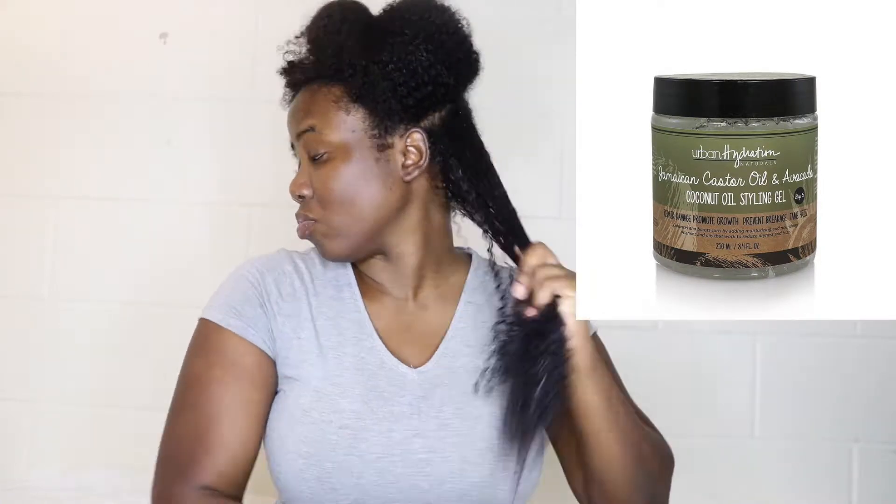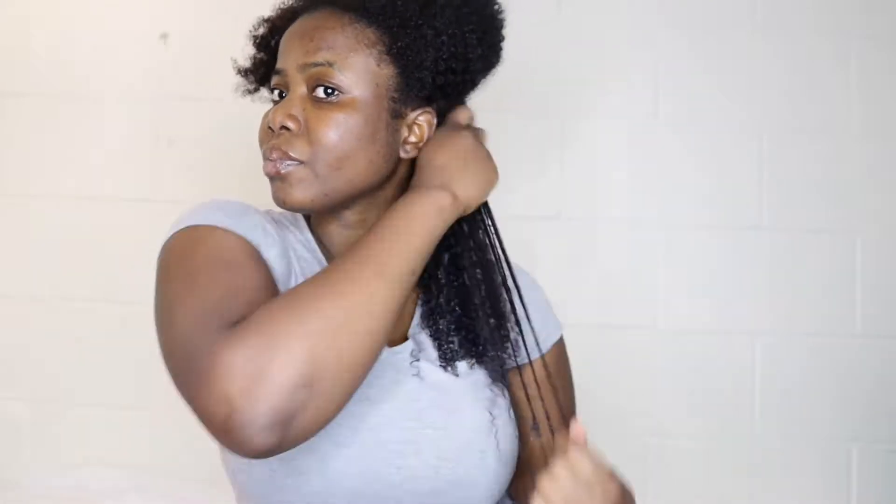The gel really clamps and defines your curls. I really love it — it's a super defining gel that does a great job. I went all over my head with it and then at the end you'll see me applying the oil.